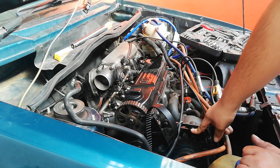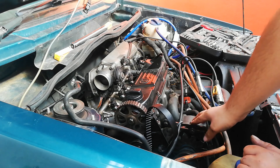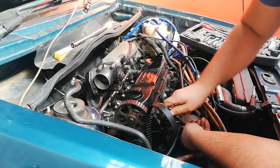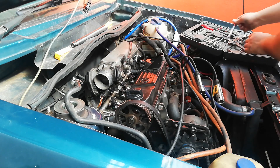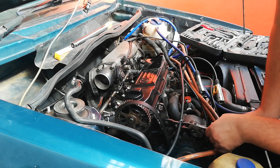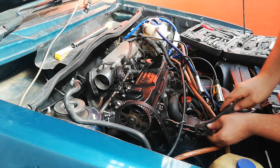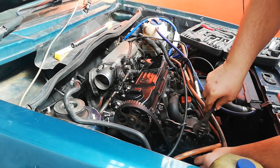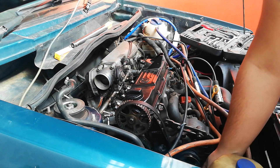We just gotta remove the alternator belt as well. I think that's a 22mm and a 13mm, if I'm not mistaken, just to release the tension. The 13mm releases it, and the 22mm — I only have a 22, so I'm just gonna use a shifter. Just shift it back this way and then it takes the tension off the alternator belt. And there we go, that belt's off as well.